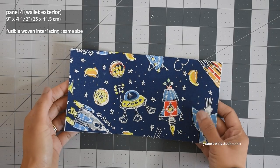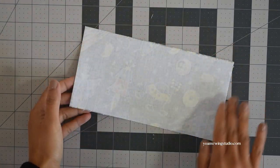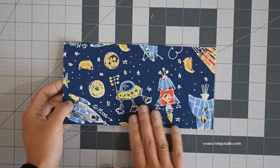For the wallet exterior, panel 4, apply some fusible woven interfacing on the wrong side to stabilize the fabric. However, if you use heavier fabric for your exterior such as canvas or denim, you may leave out the interfacing.